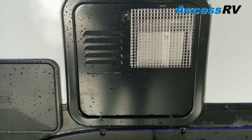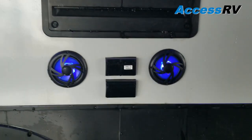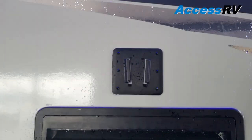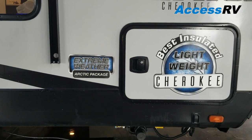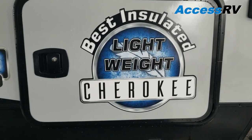Outside shower. Gas and electric DSI water heater. Just underneath the refrigerator service panel are some marine-grade exterior speakers with blue LEDs, and your TV mount above. As you're seeing by these stickers, this was ordered with the extreme weather arctic package — this is the best insulated Cherokee product that they make.